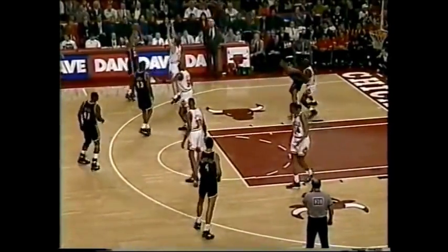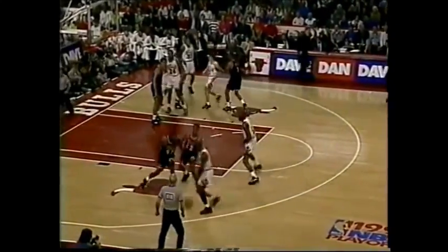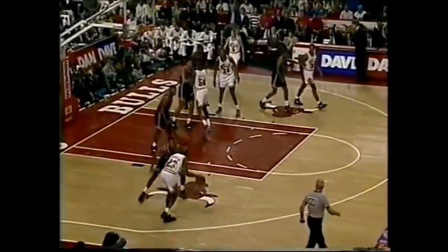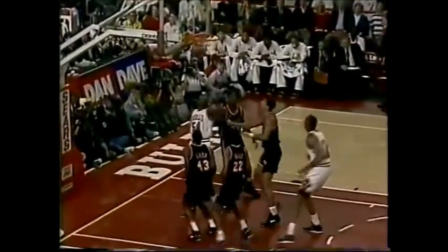A sluggish start by the defending champs. Jordan the steal, Paxson ahead to Pippen, blowing past Rice. I'm really surprised they didn't give Scottie Pippen the ball — clear out for him and let him take Glenn Rice off the dribble. It was Jordan over Shaw instead, and Jordan has six.